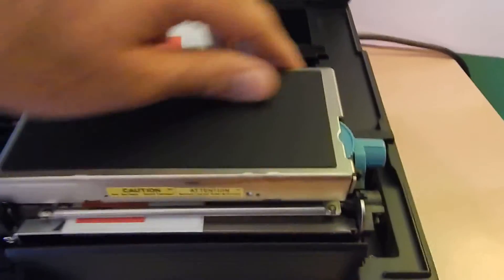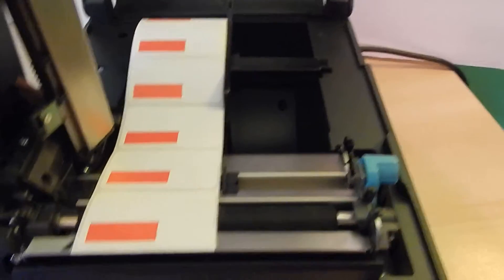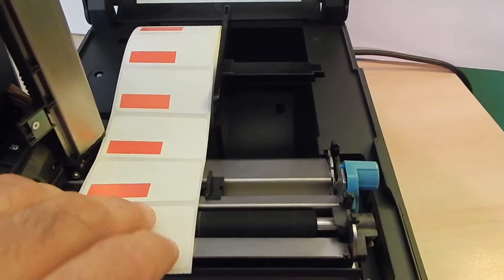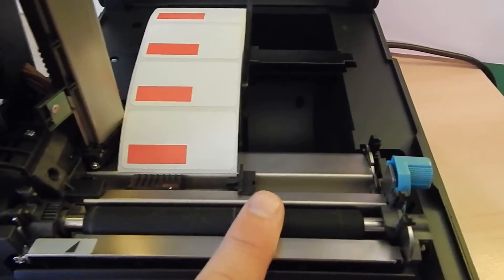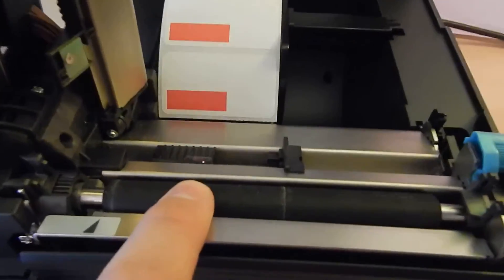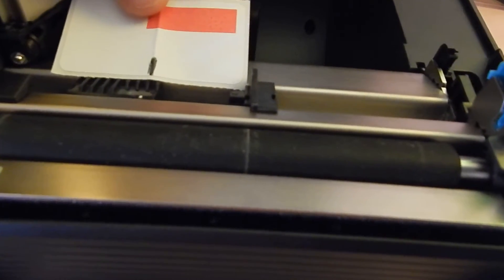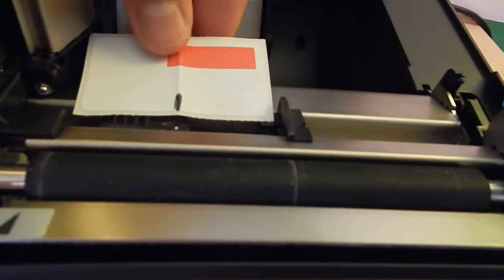Back over here on the printer, on the left-hand side, there's a little blue clip that we can pop up. The labels come up over the top and they feed in between these little stop sensors — there's one on the left, one on the right, and then there's a print sensor that senses the label right in the middle. Notice the little white dot. What I did with this piece of paper with the fold in it is I put the black line in, and I made the dot line up almost exactly with where it's located, so it's just about center.